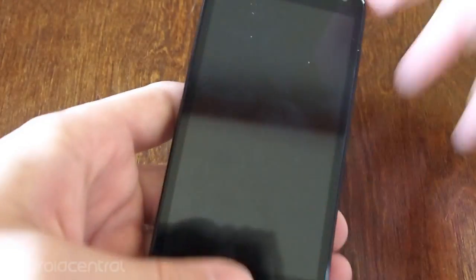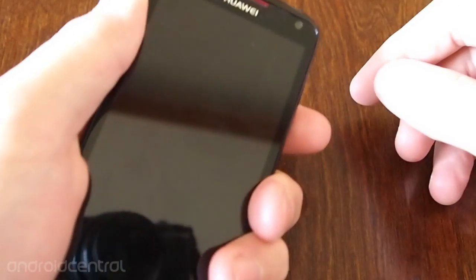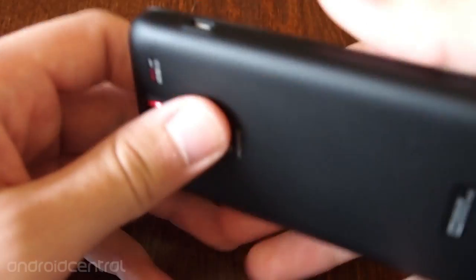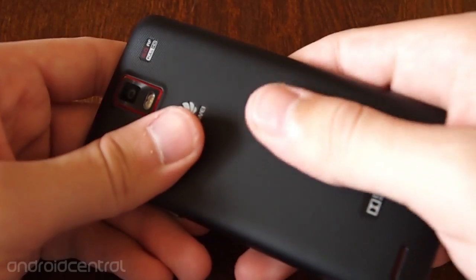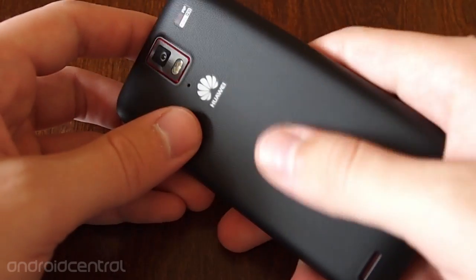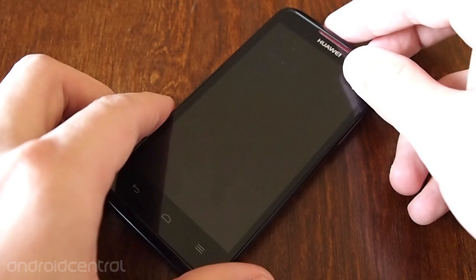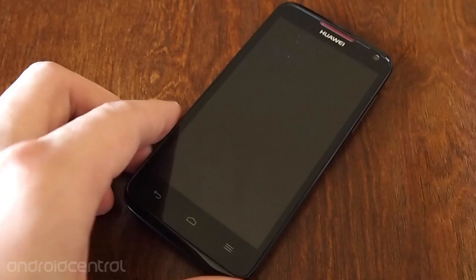Overall, the Huawei Ascend Quad feels a lot better in the hand, honestly, because I've got pretty big hands. You can grip it around, and the extra thickness in the back makes it a little easier to hold on to. The back isn't the softest or grippiest ever, but it's not completely smooth like the back of the Galaxy S3. It's actually grippy a little bit. We'll be coming back with a software review in a separate video, but for now, thanks for taking a look at the hardware.